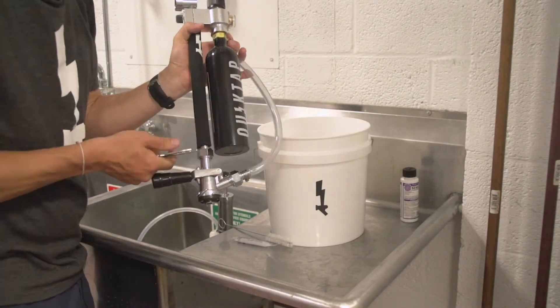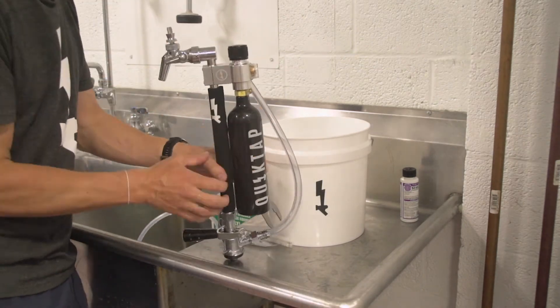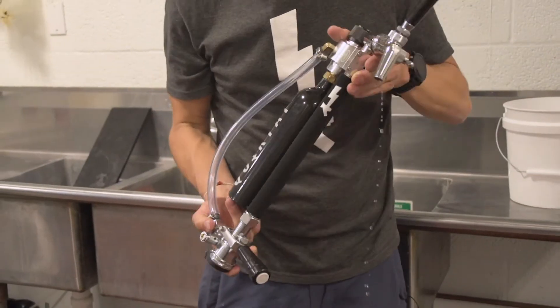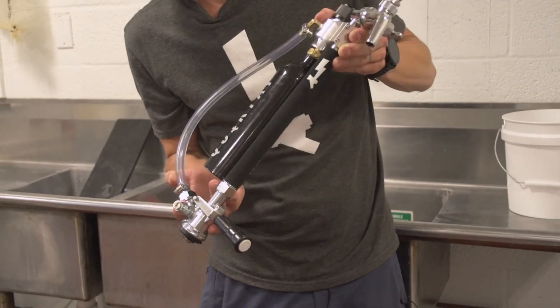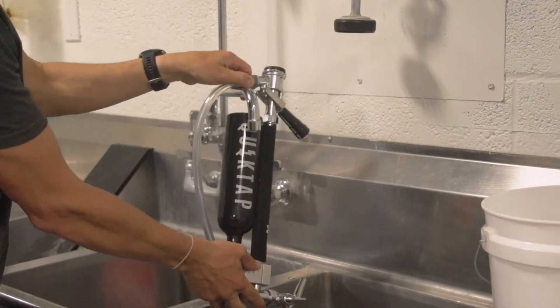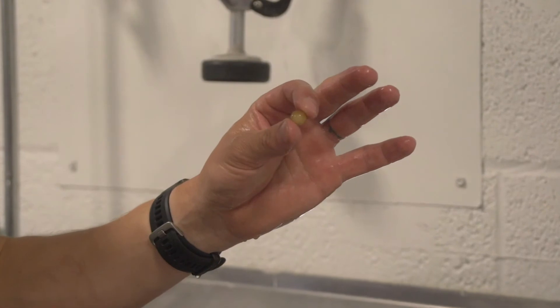Once you have everything put back together in the reverse order of taking it apart, continue to run the rest of the cleaner through the QuickTap. With the faucet and the flow control lever open and the coupler engaged, turn the QuickTap end to end to let the water drain out. We're then going to hang it upside down and allow the QuickTap to air dry. You'll want to hear the check ball in the coupler moving freely.